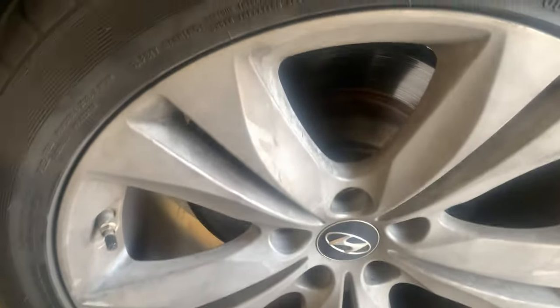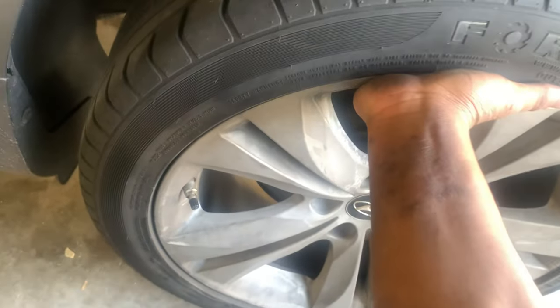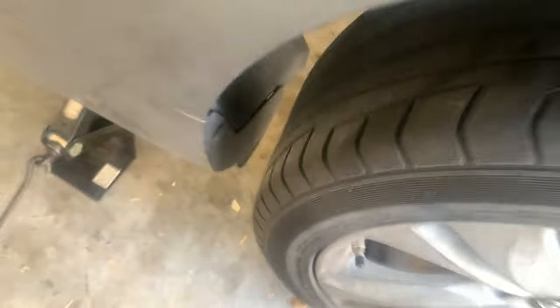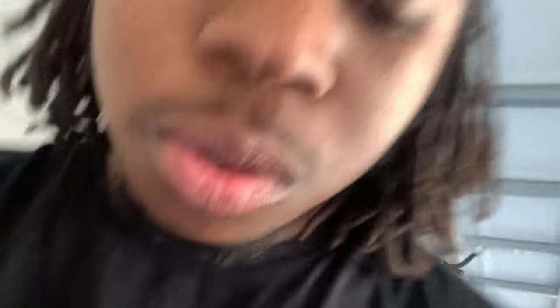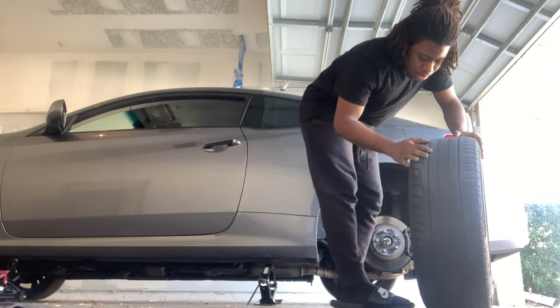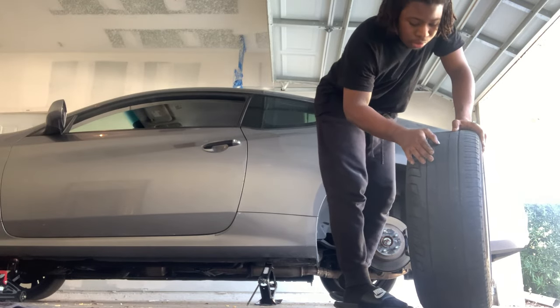You hit it around the edges until it comes loose, and then you can pull it off — like so. Hold on, I need some hands for this. I got to take the other wheel off with both hands. This tire is a pain.